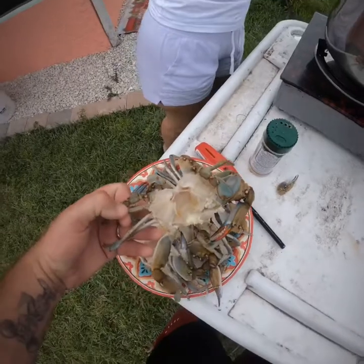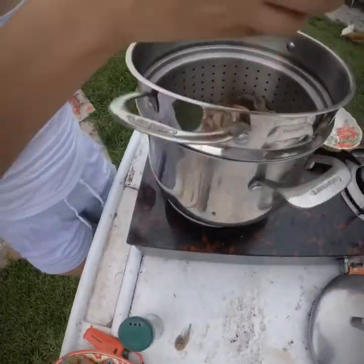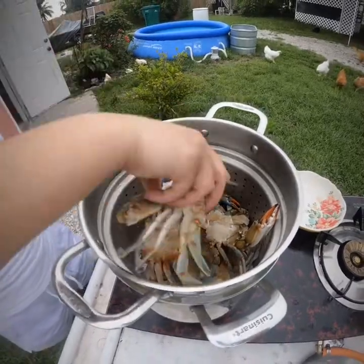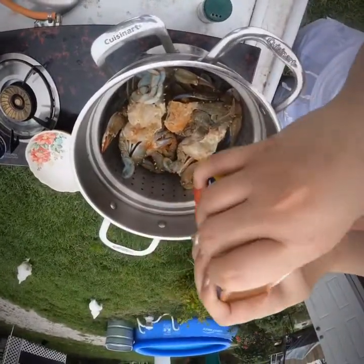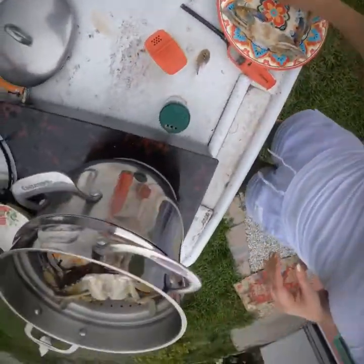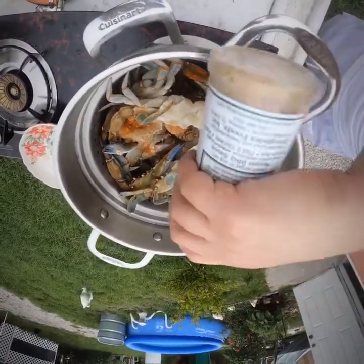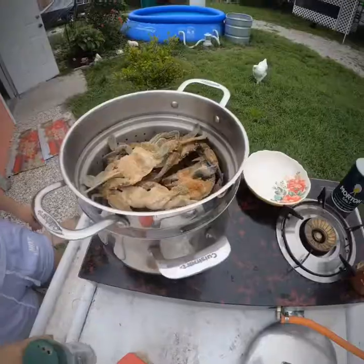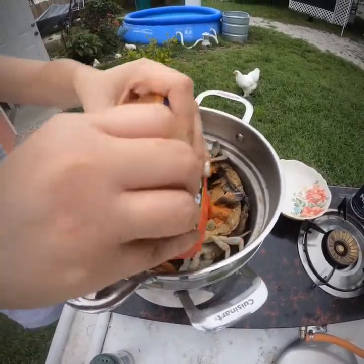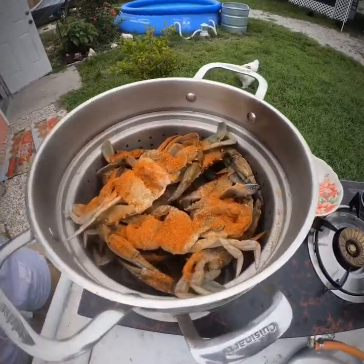I already cleaned up the crabs, looking good. We'll see how they end up tasting — I'll get back to you in a few. Still loading it up, that's gonna be good. There you go, looking good. We'll let them go until they get nice and pink and red. I'll get right back to you when we're done.